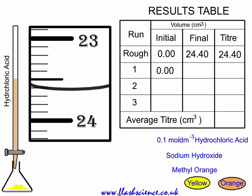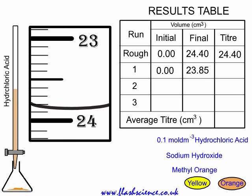It may turn from yellow to orange but go back to yellow again at this stage. Lots of shaking is required, and you want to add just enough to make it go orange and stay orange. Look at the titer — it's halfway between 23.8 and 23.9, so 23.85 is recorded as the final reading. The difference between the initial and final is the titer, so the first accurate titer is 23.85.